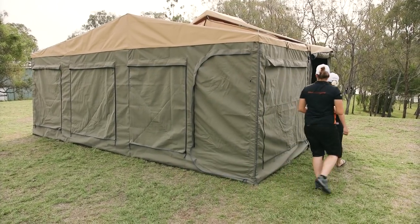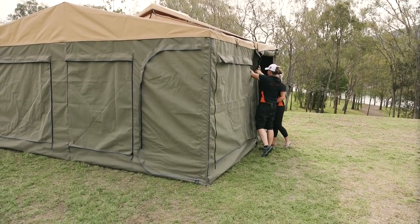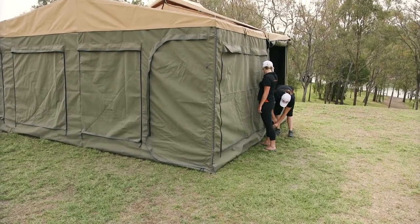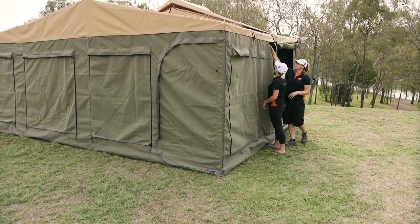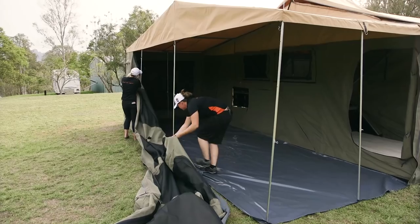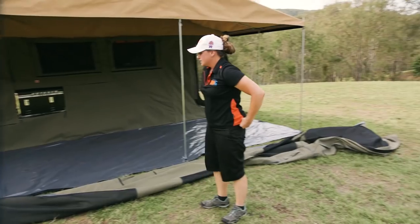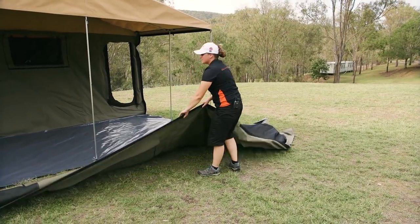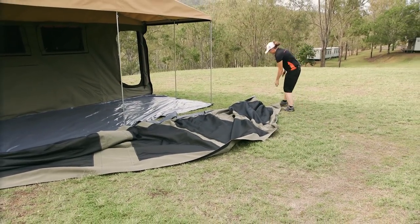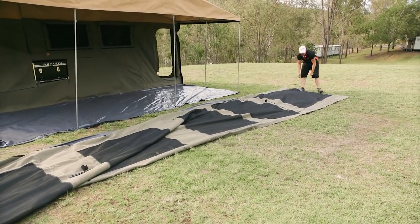We're going to start taking down all the walls — just going to un-velcro these. Nice and easy. Also make sure you take it out from the floor as well. We're going to keep these as one piece. Also, you don't have any zippers to worry about with sand or grass or anything like that — you've just got the velcro there.